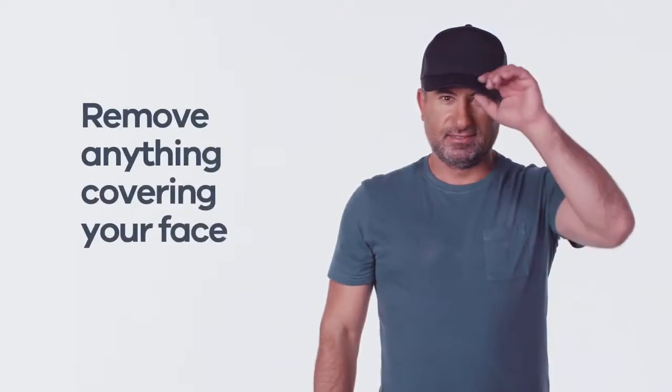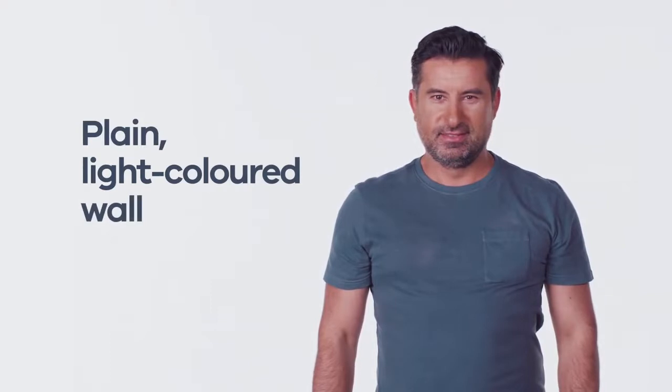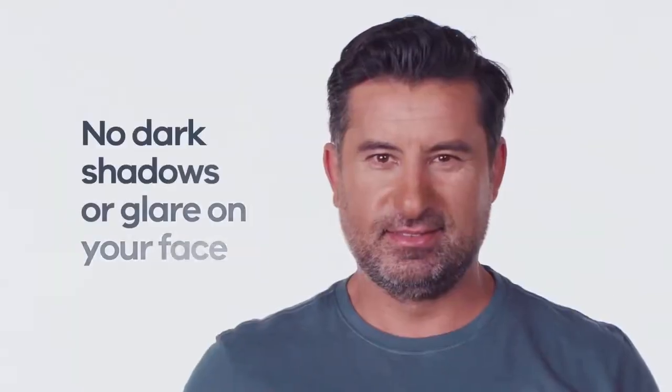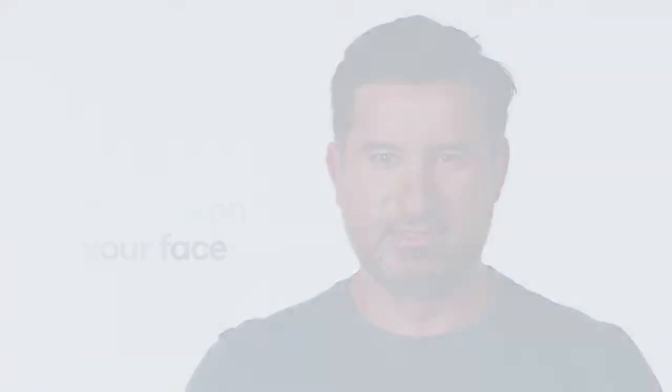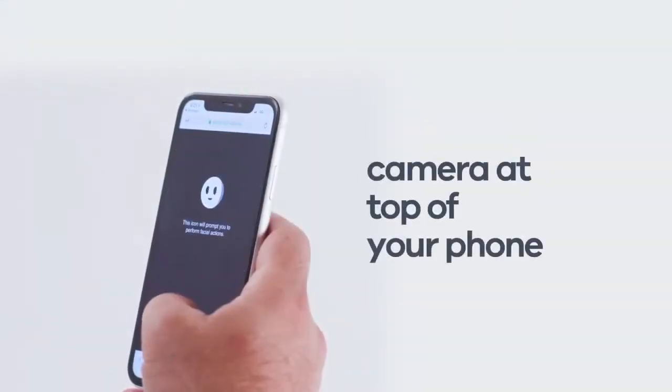Finally, some Service Victoria transactions may require you to take a passport-style photo to confirm your identity. You can also choose to display this on other licences, permits or certificates in the future. Taking this photo is very similar to the liveness test. Remove anything covering your face. Stand in front of a plain, light coloured wall and make sure there are no dark shadows or glare on your face. Hold the phone in selfie mode in front of you. Your mouth should be closed and your eyes open — look at the camera lens.